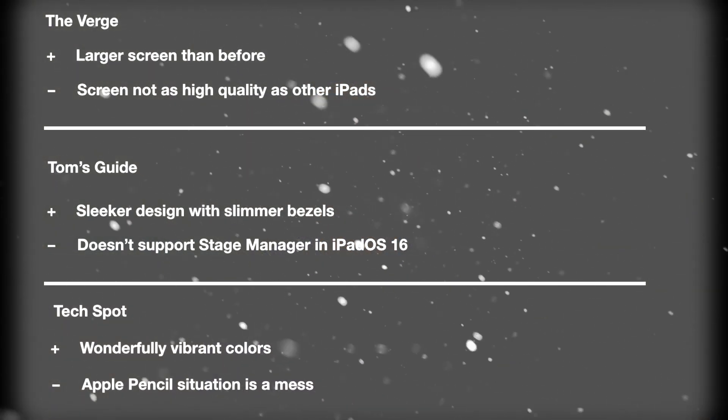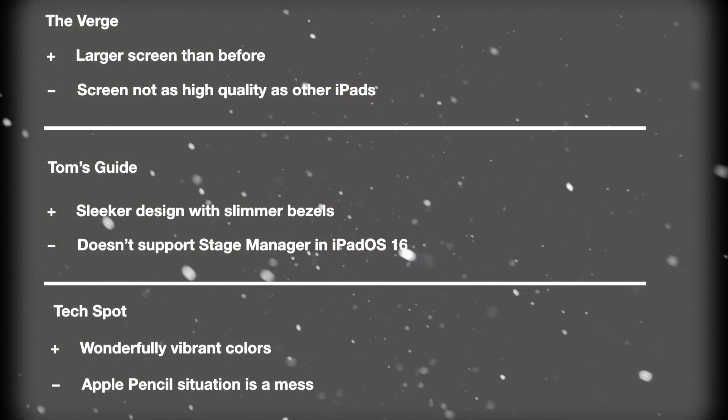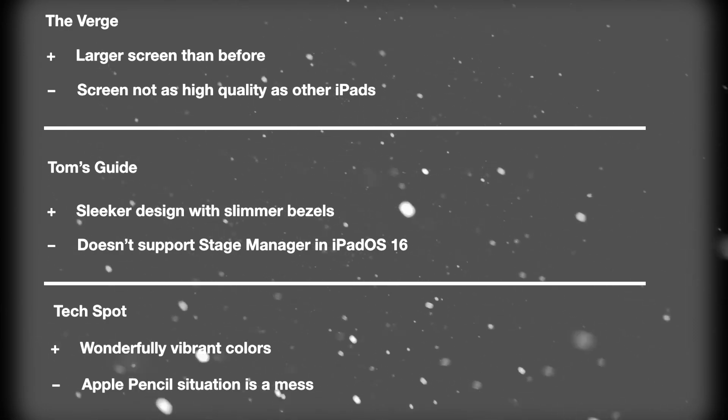Besides that, here are some reviewer acclaims and criticisms to highlight with this tablet, including things we've already discussed such as the new design, but also other things like the screen. And now, let's get on to my verdict.